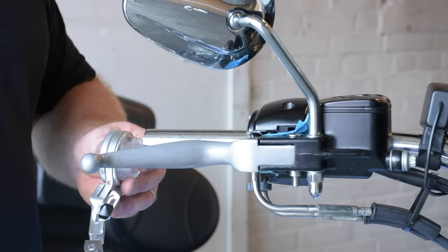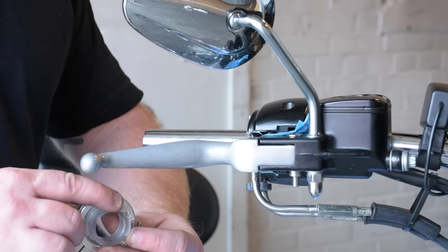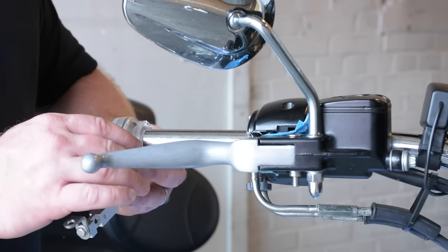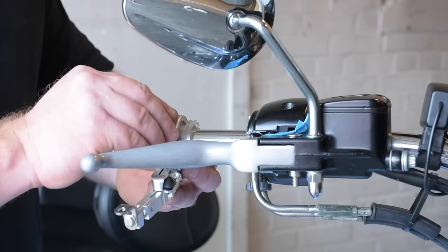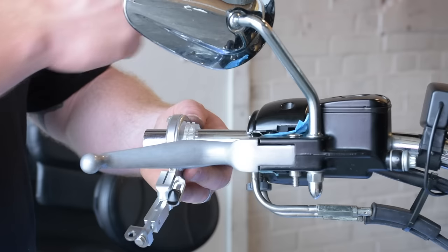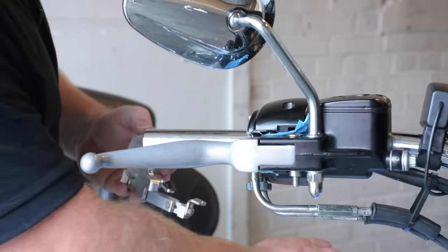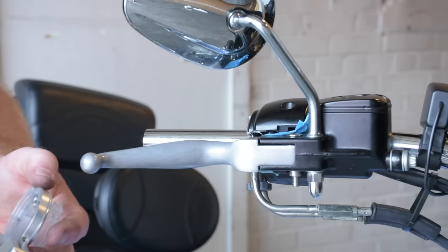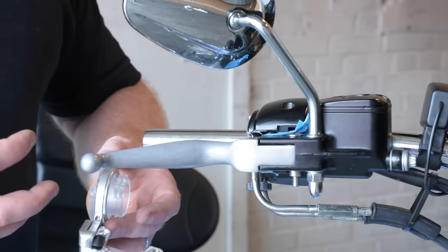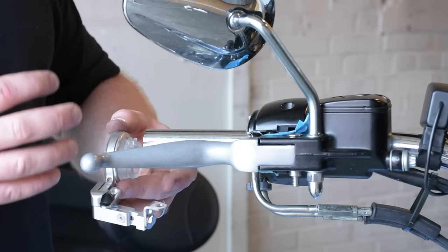The next step in installation is sliding the breakaway onto the handlebar. We're actually going to take the back portion here and it's going to slide right into the throttle housing where the throttle cables were. We can hook those cables up, then we can remove this cover right off of the front of the breakaway and there's actually pins right on the inside. That's where we're going to connect our throttle tube. That throttle tube will slide into that location. We'll put an O-ring in place to take up any tension there to make sure the throttle tube doesn't move around.